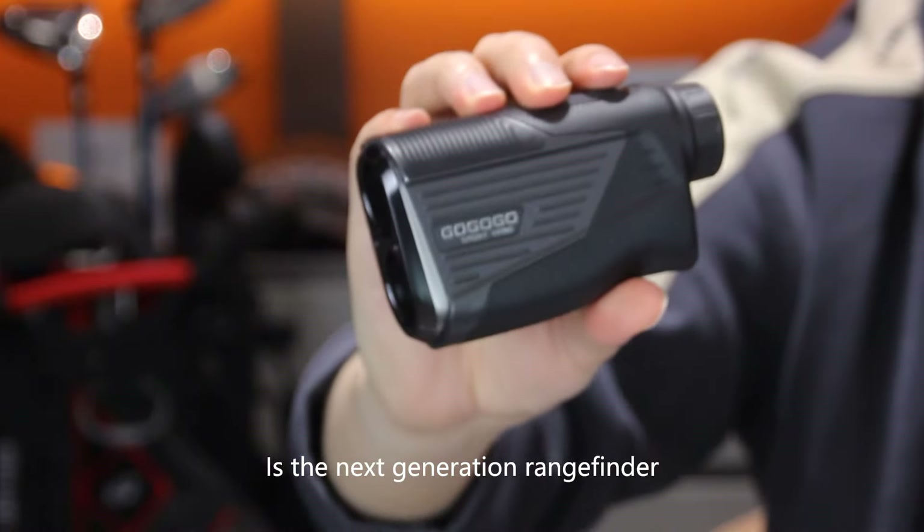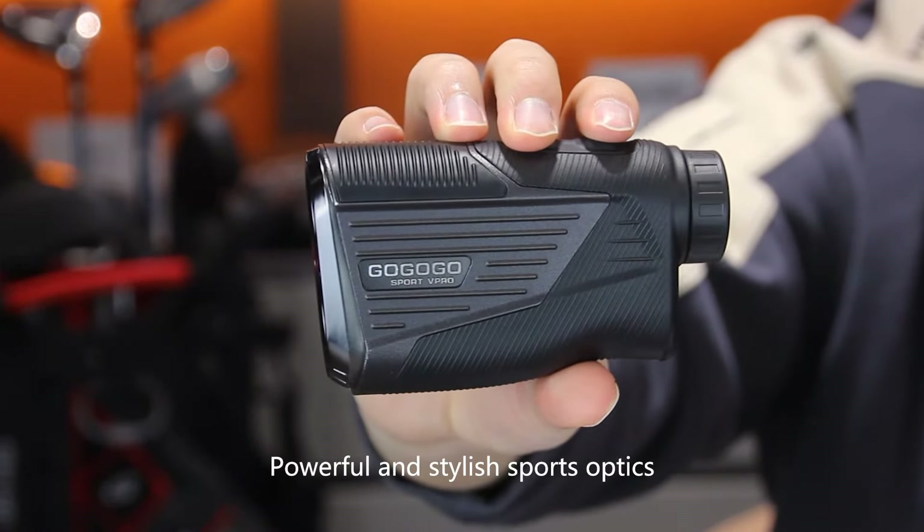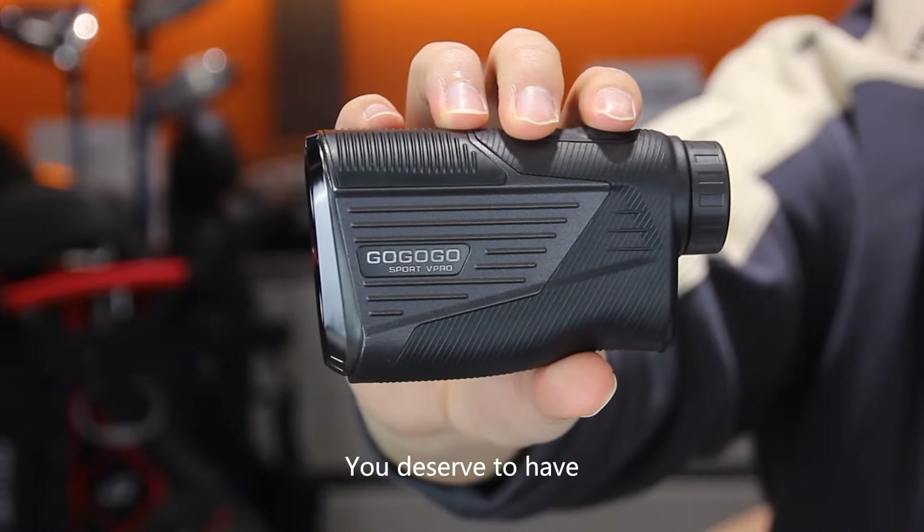Zerowin is the next-generation rangefinder — powerful and stylish sports optics. You deserve to have it.